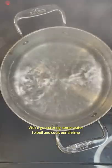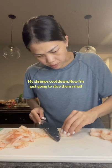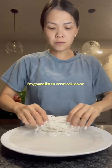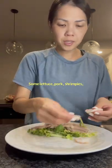We're going to bring some water to a boil and cook our shrimp. I cooked these for two minutes. My shrimp have cooled down and now I'm just going to slice them in half. This is rice paper — I already got it wet. I'm going to lay down some vermicelli, some lettuce, pork, and shrimp.